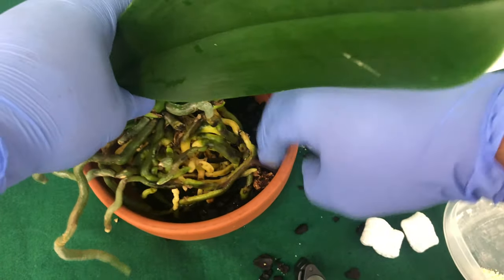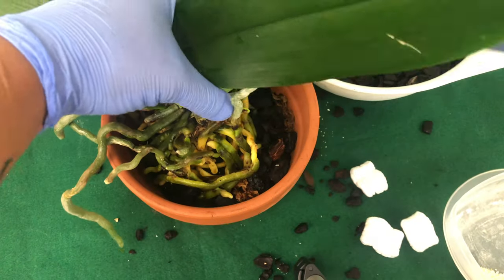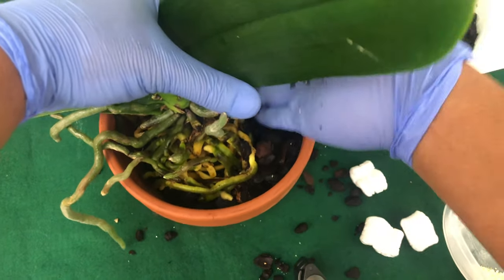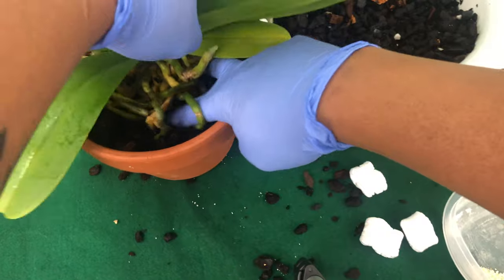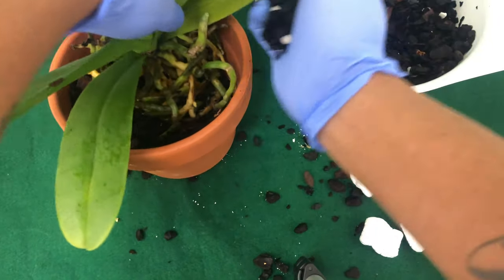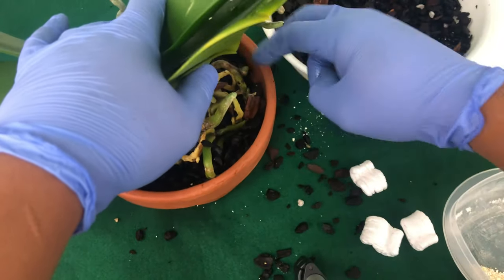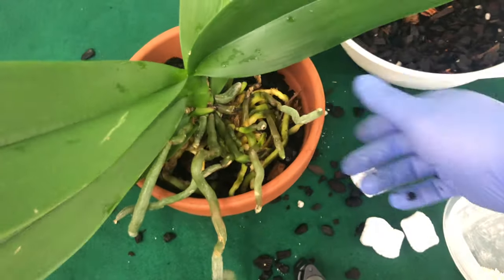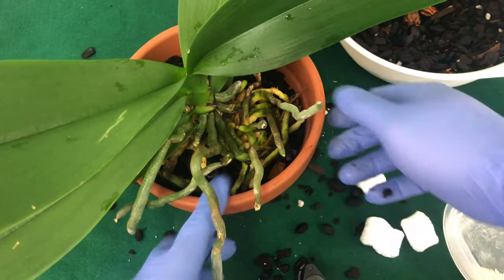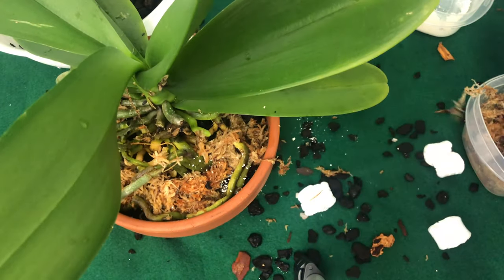Turning it keeps the roots from just sitting on top of each other. Give it a shake, and once it won't turn anymore, just go ahead and fill it again. After a couple of times of shaking this up to get bark in the middle of it as well, I'll let you see the roots that are in the pot and the roots that are out of the pot. I hope that this video helped someone — if it did, please give it a like.